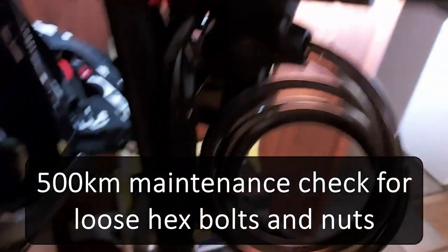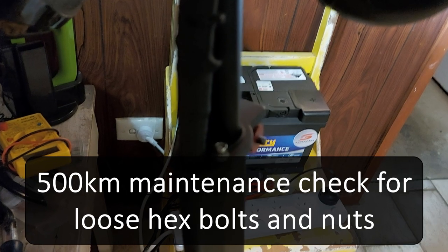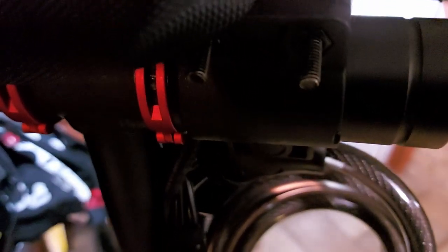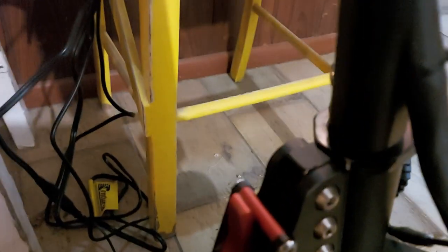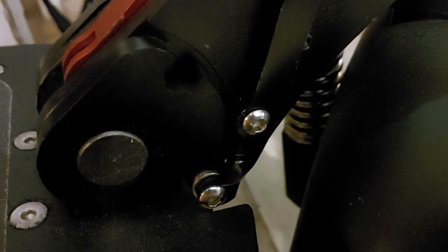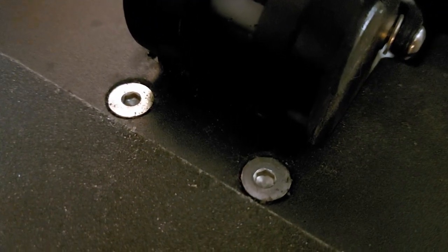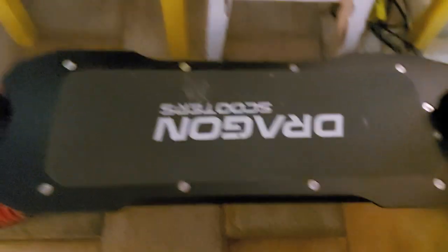A bit of maintenance today — just after I set out this morning I noticed a few creaks I didn't normally hear, which was a bit concerning. So I went over with a hex key and spanners and found that this guy here and the guy in the middle were a bit loose but not overly so, and these two guys here were quite loose — finger loose — and this one here was also finger loose.